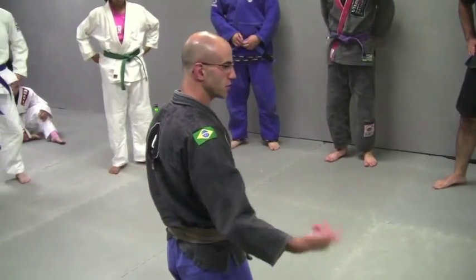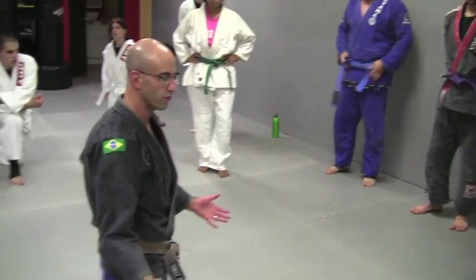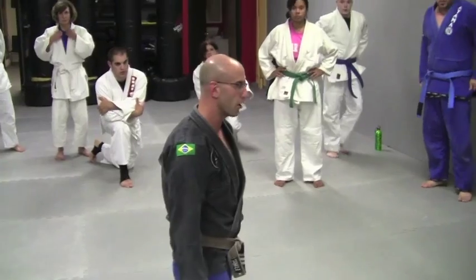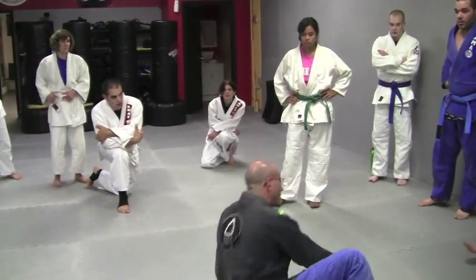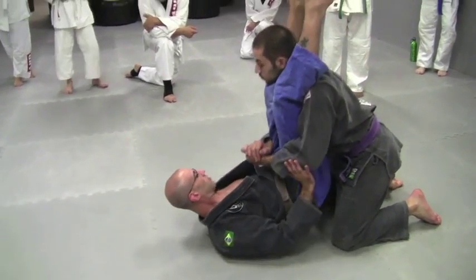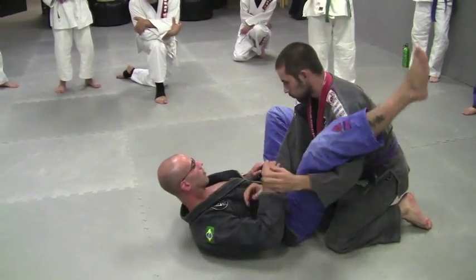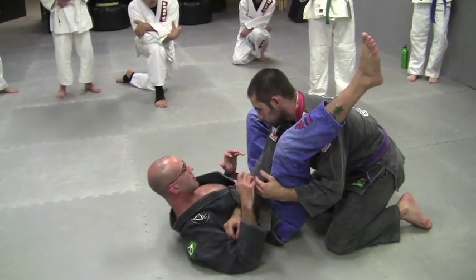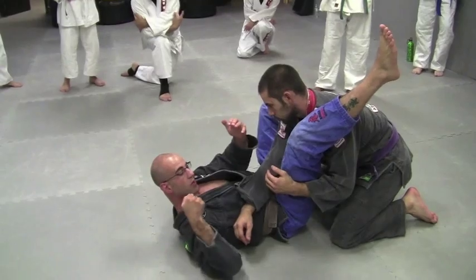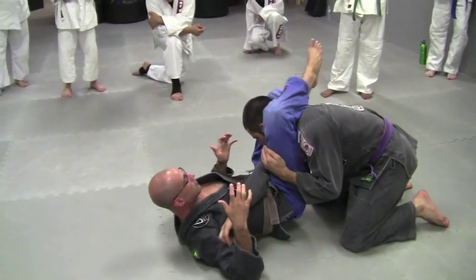Once you master that, I would suggest if you're going to practice the technique, just drill that part of it like a hundred times. In my morning class in Norwalk, I'll literally just do this a million times — start here and just do this. Just a million times, because that's the part. It just has to be like one quick pop, one quick punch with your hips and seal.